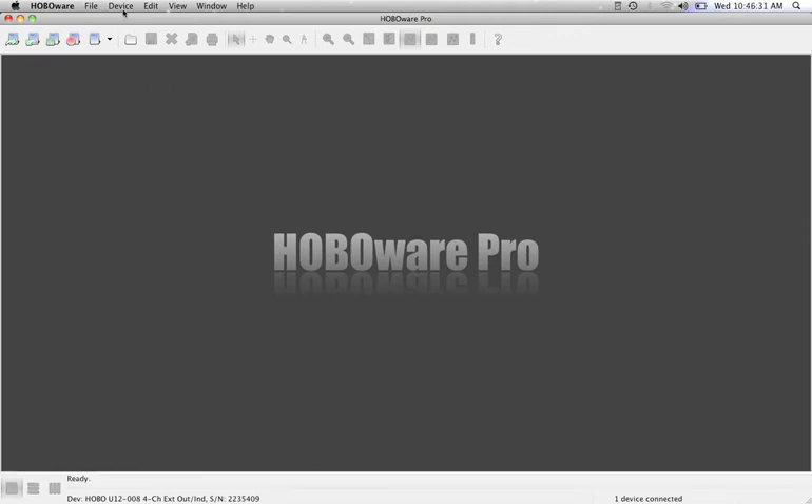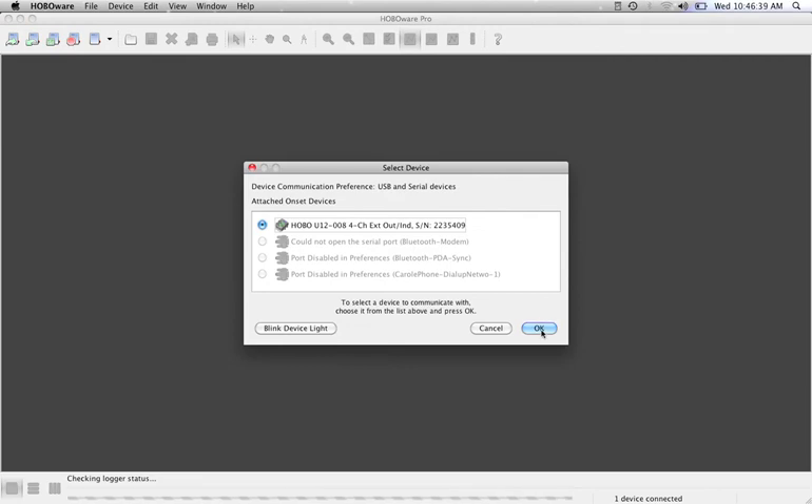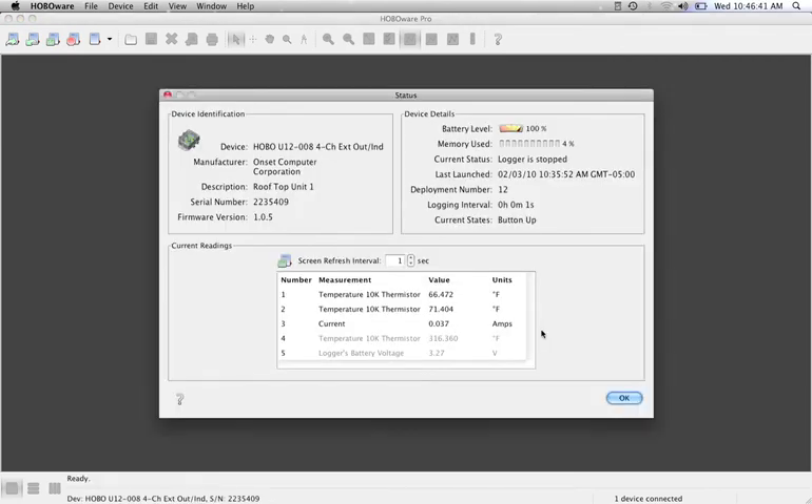If you want to confirm that your logger is working correctly out in the field, you will need a laptop. Plug your logger back in, go up to Device and down to Status. This will find the logger. Hit OK and here's the status screen — it'll show you both your temperature measurements as well as your current measurement. It'll also tell you how much memory you've used and what the battery level is.